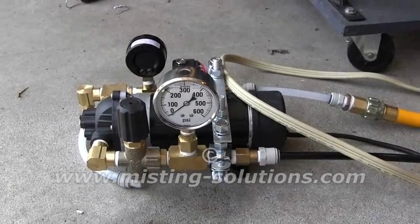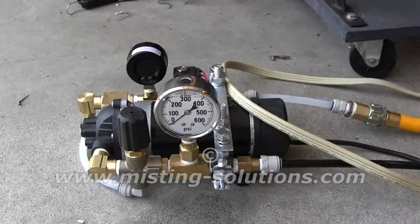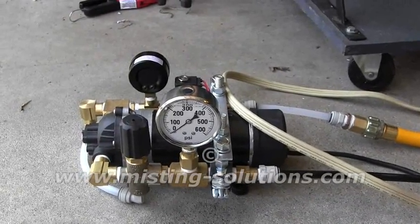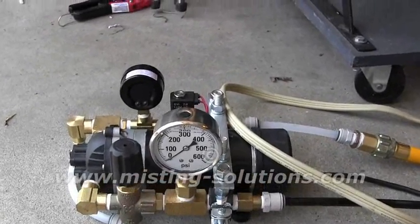Here's a quick video of this diaphragm pump working. It has an input and output, and we're looking at the high pressure side with the pressure regulator on it. We're going to turn it on here.